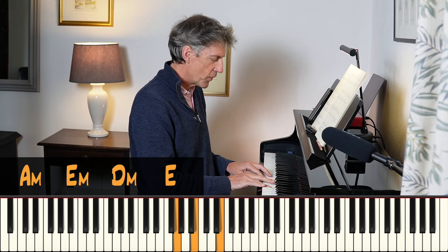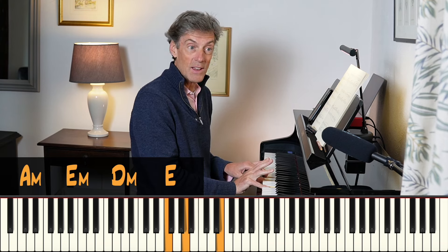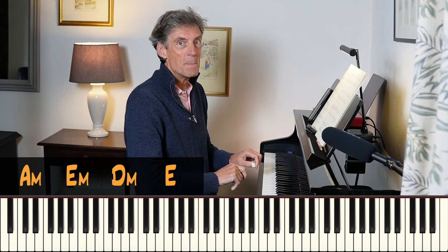And in the Baroque period, what composers liked very much to do was this idea of suspension and resolution. So when we get to this chord, I'm going to keep hold of the E, suspend it from the previous chord, then resolve it. Now I'm going to my E chord and I'm going to keep hold of the A, suspend it and then resolve it.